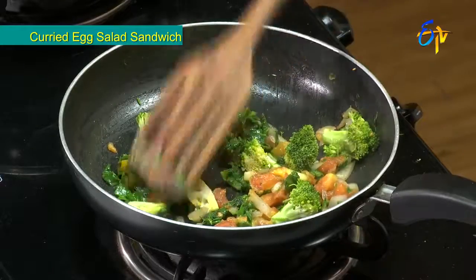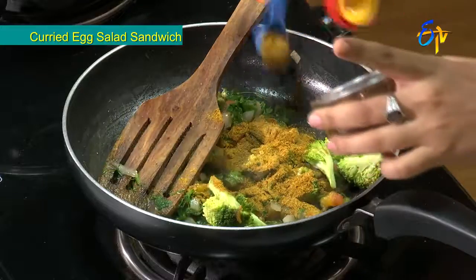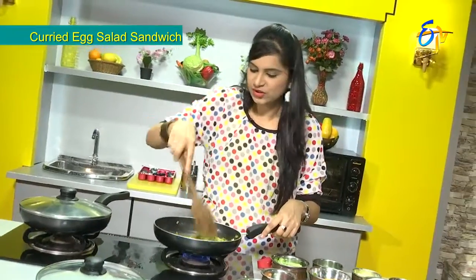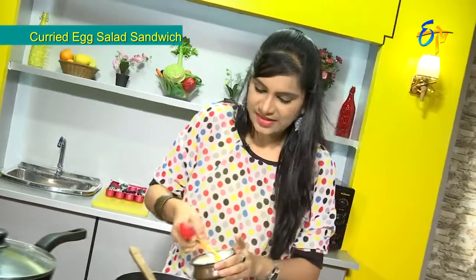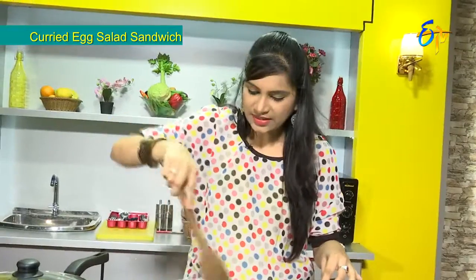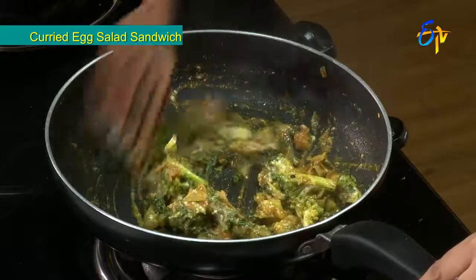We will put some broccoli and curry powder in. We will put some pepper in the pan, then some curd in the pan. We will also put some broccoli and other vegetables in the pan.